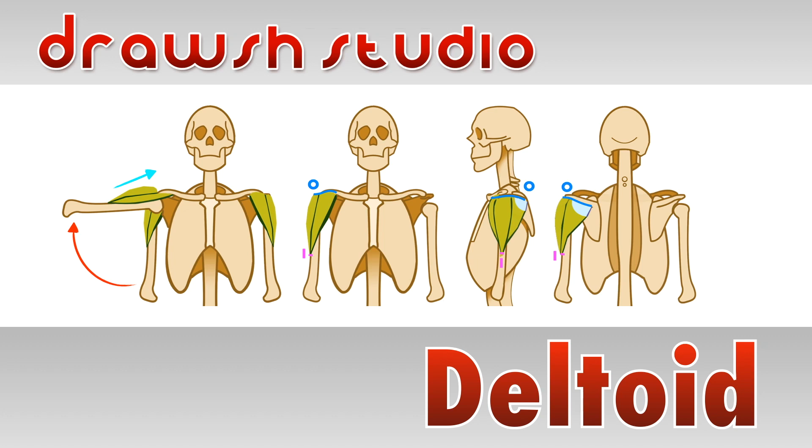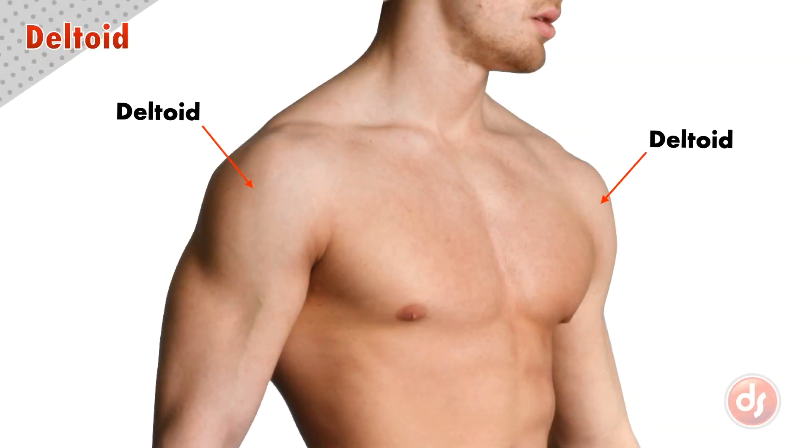Welcome to Drosh Studio. Today we're going to learn about the deltoid muscle. The deltoids are the muscles on the top of the humerus and make up part of our shoulder.